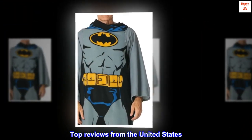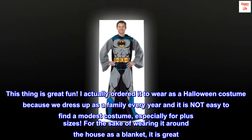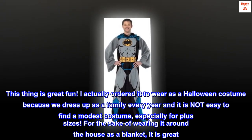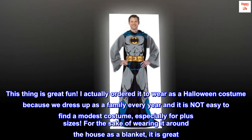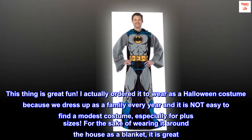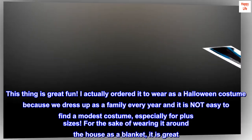Top reviews from the United States. Cool Halloween costume too. This thing is great fun. I actually ordered it to wear as a Halloween costume because we dress up as a family every year, and it is not easy to find a modest costume, especially for plus sizes. For the sake of wearing it around the house as a blanket, it is great.